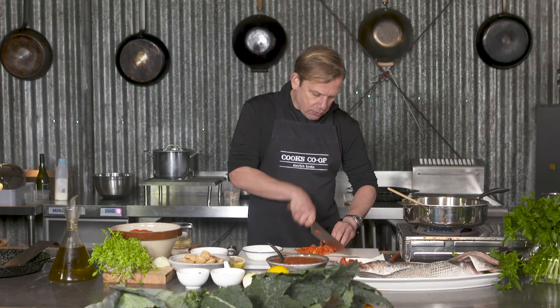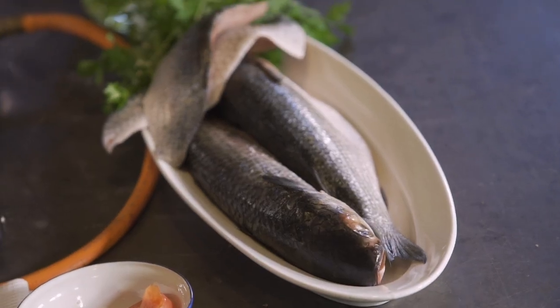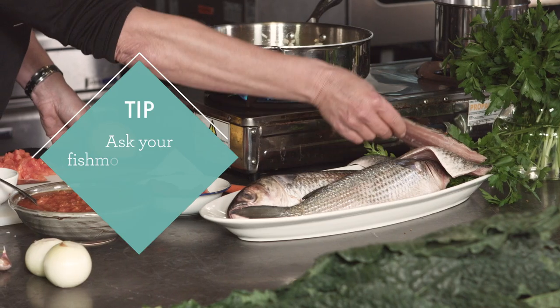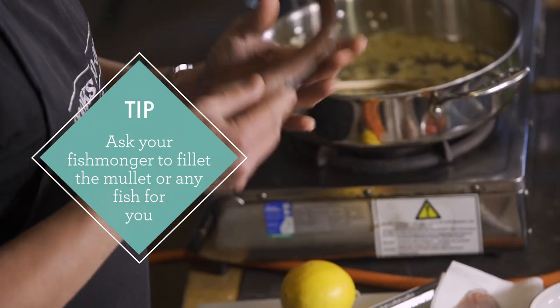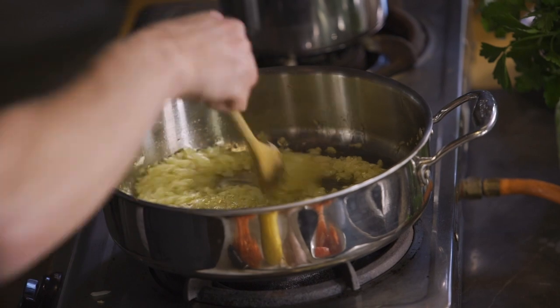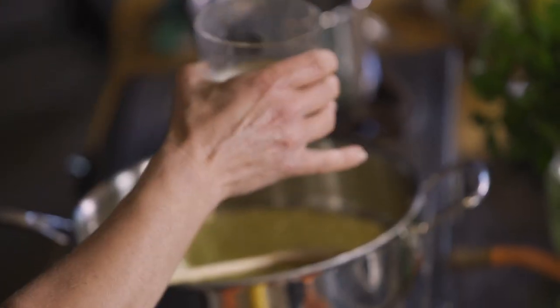By cooking these tomatoes down I've really gotten the sweetness out of them. We've got these mullet here, freshly caught out of the Hawkesbury, and we've filleted them. This fish is renowned for being a little bit muddy, so it can really take all these heavy flavours. The onion has nearly cooked to translucent — remember, getting that rawness out of the onion and the garlic. Now I'm going to deglaze that with some dry white wine.